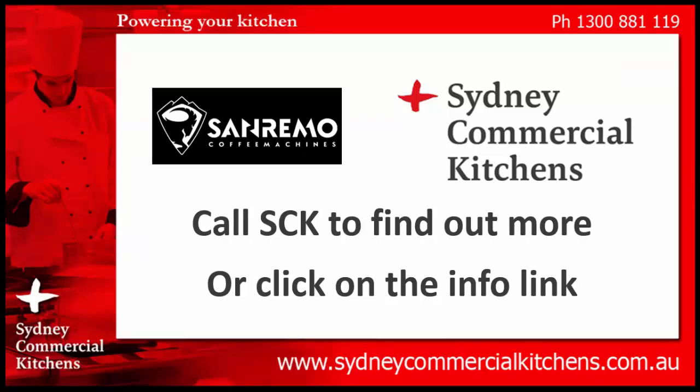To find out more about this product, call Sydney Commercial Kitchens on 1300 888 19 and speak to our trained sales specialists, or click the info link above to see more information. Thanks for watching.